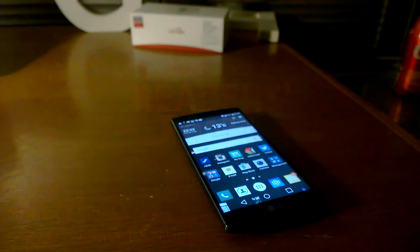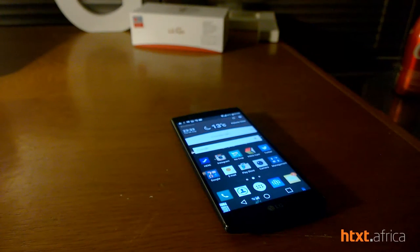Someone once said home is where the Wi-Fi connects automatically, but LG decided to take it a step further. This is Griffith Sebergo and I'm about to show you some cool things on the new LG G4.